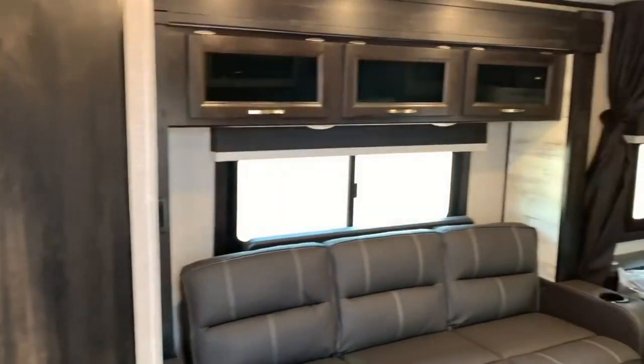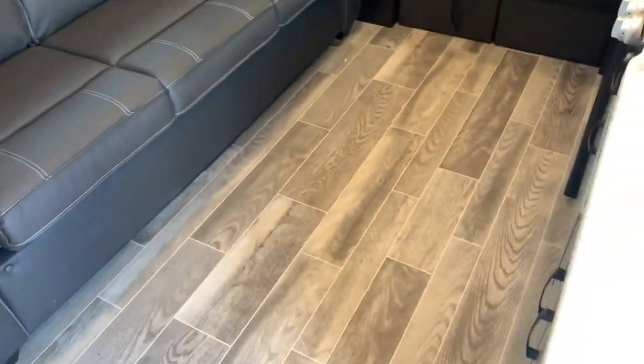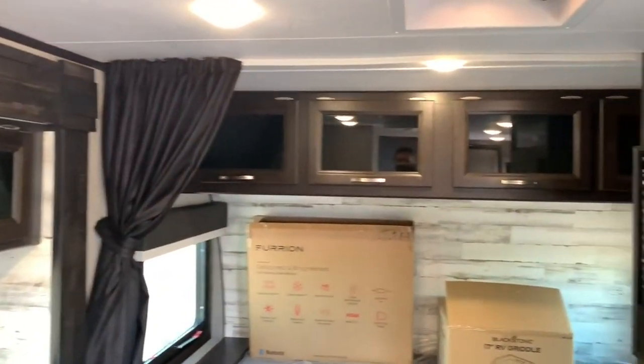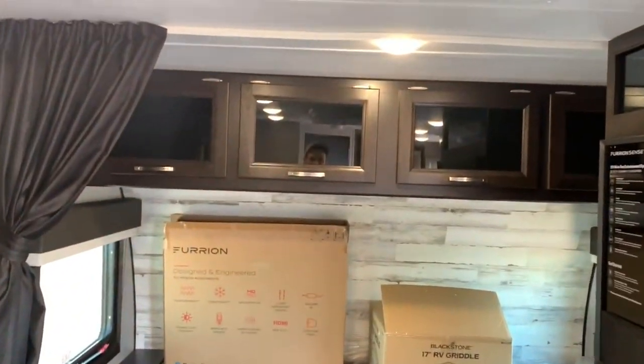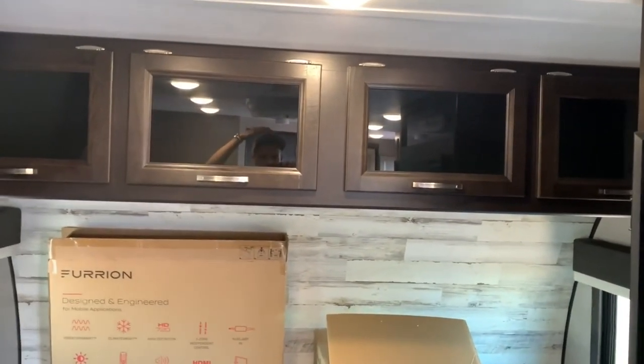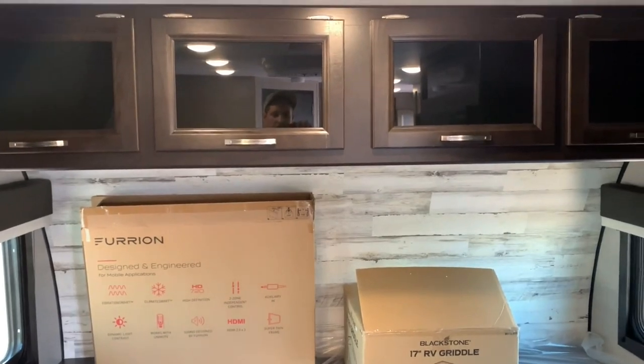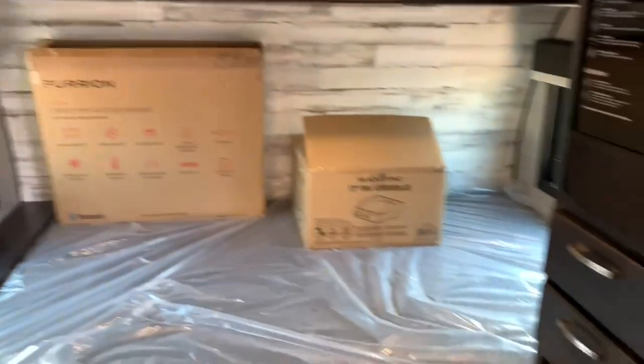Stepping inside and panning around so you can get a nice look right away — there's your slide out, some good floor space, and plenty of headroom in here as well, very high ceilings. I'm right above the AC and I've still got plenty of space — I'm about five foot eleven. There's your bed, your entertainment area, and your kitchen area.